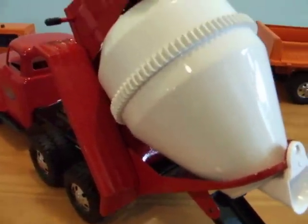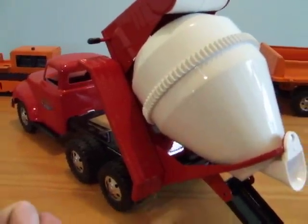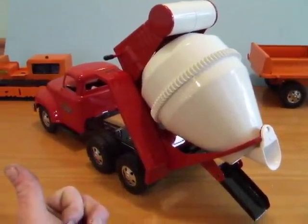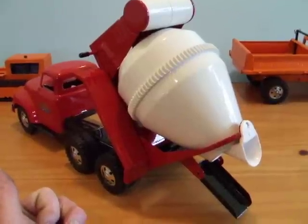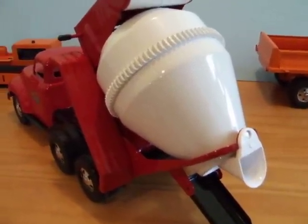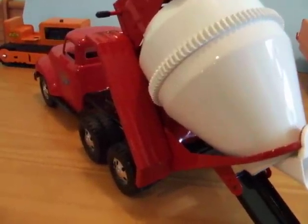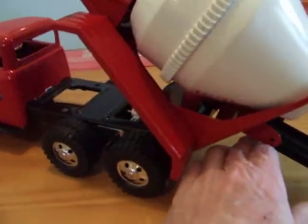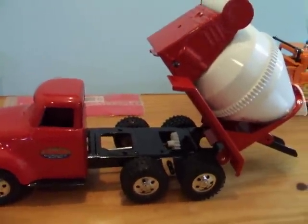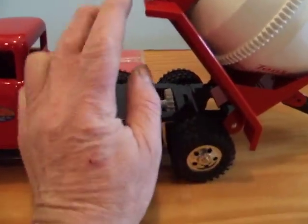Whatever it be — mud or cement. I always wondered if some kid somewhere didn't actually put real cement in there, but I haven't seen one on eBay that had cement in it. They always seem to just be dirty inside from dirt. These were real toys that we had back then. I think they're just beautiful.